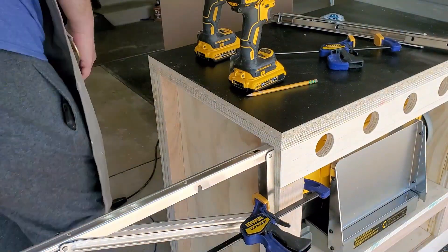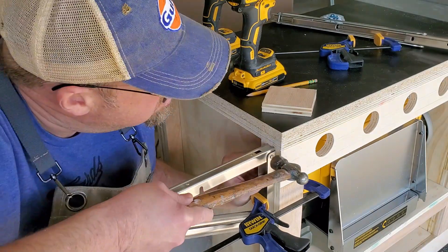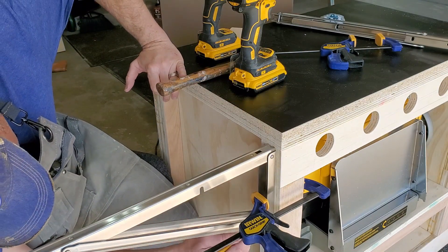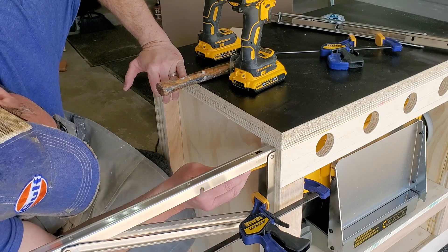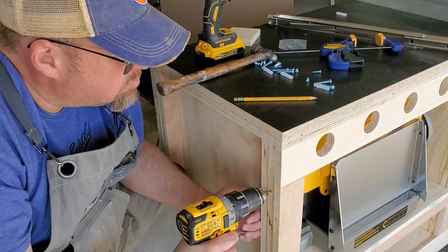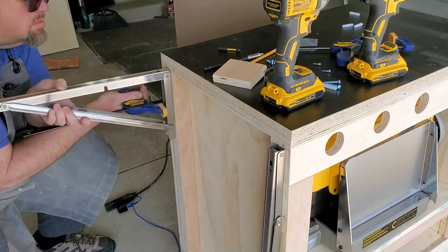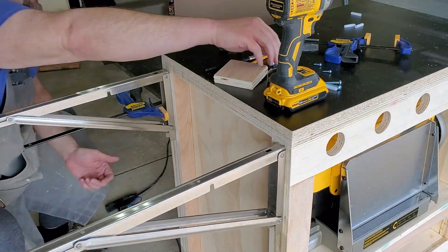Next I'm moving on to installing the steel brackets. A squeeze clamp works great to hold it in place — I'm holding it with the clamp, using a hammer to nudge it and align it to the bottom of that plywood base sheet with the main table. Once I have that I can use a pencil to mark the holes. Then I mark the bolt locations, pre-drill all the holes, use the bolts that came with the folding brackets, and repeat that on the other side — clamping, lining up, marking the holes, drilling, and installing the bolts.